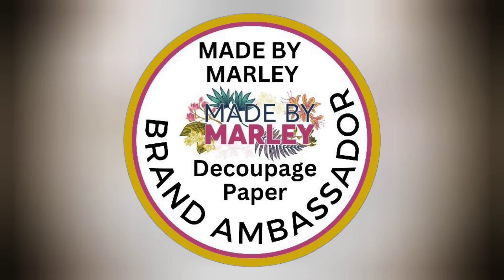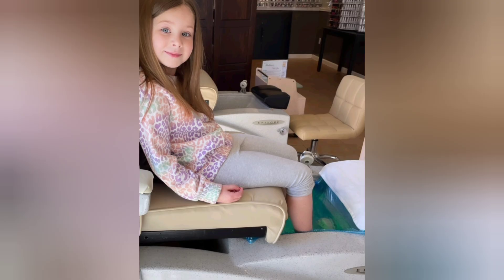I'm a Made by Marley decoupage paper brand ambassador, and Lainey, shown here living her best life, saw the release for August from Made by Marley decoupage paper. She loved them all, so I can't wait until you see them.